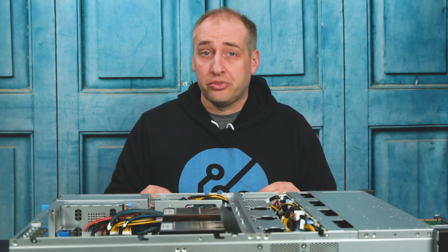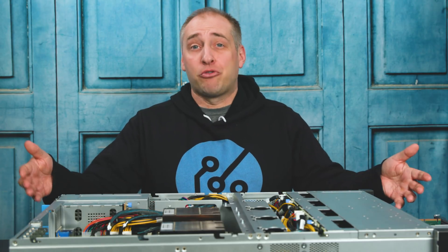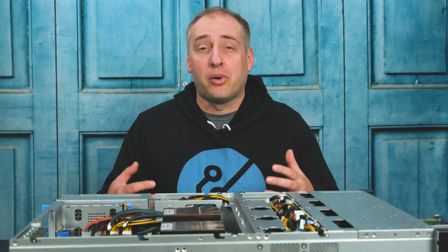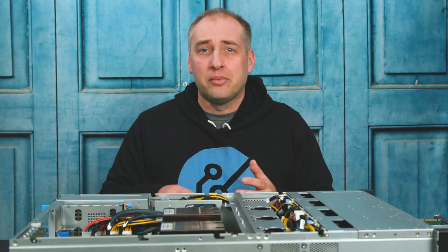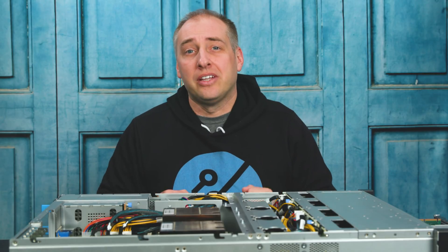We're going to have timestamps in the description of this video. The game plan is: first, we're going to do a hardware overview, starting at the front of the server and working our way back to the rear, talking about the different parts and what's interesting about each section. We'll also go a little bit into management, power consumption, and performance at the end — timestamps in the description.